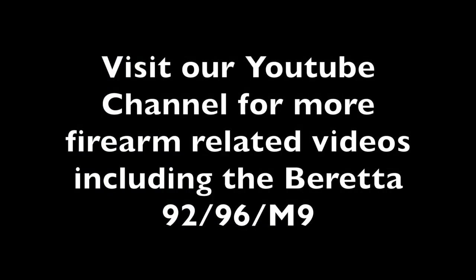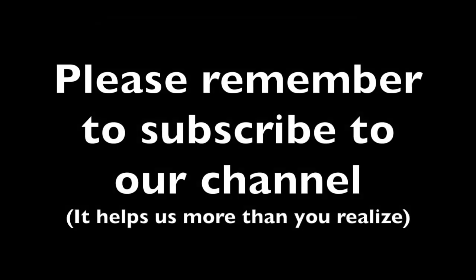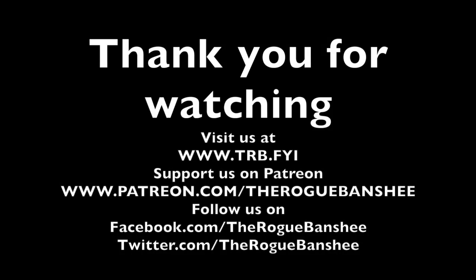Visit our YouTube channel for more firearm related videos, including those of the Beretta 92, 96 and M9. Please remember to subscribe to our channel — it helps us more than you realize. Thank you for watching. Visit trb.fyi for additional content on this video. You can also support us on Patreon and follow us on Facebook and Twitter.